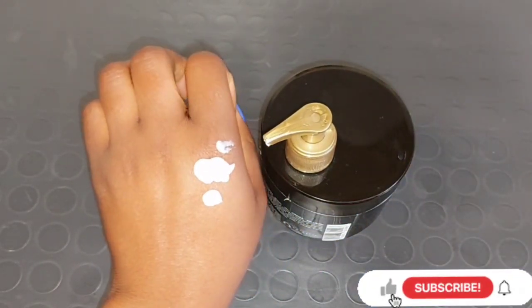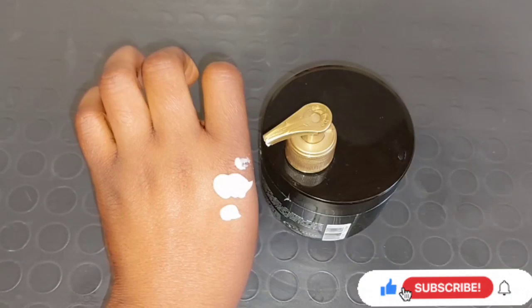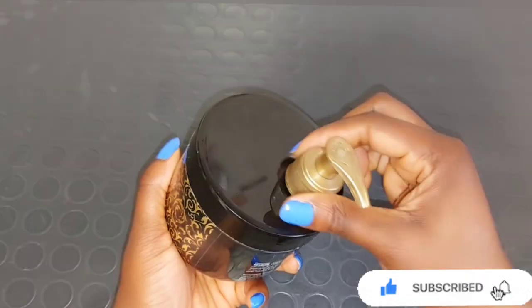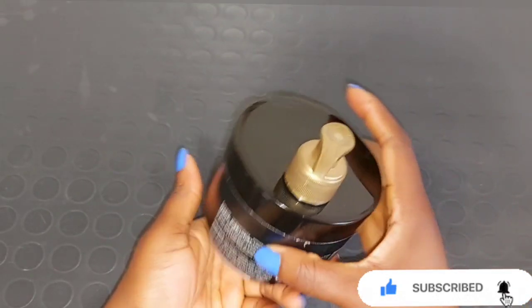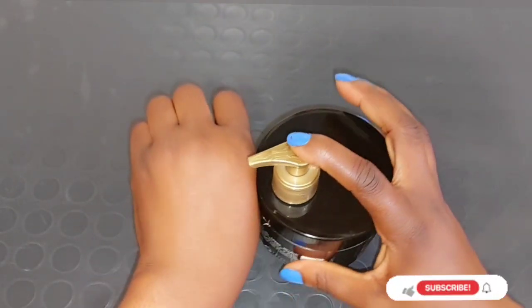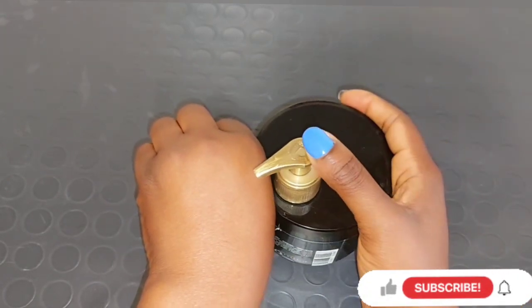I know everybody wants lighter skin, whiter skin, fair skin and all that. But this time I want to go into dark chocolate skin color to see how it feels on my skin. If you have any questions relating to the video, please do leave them in the comment section.